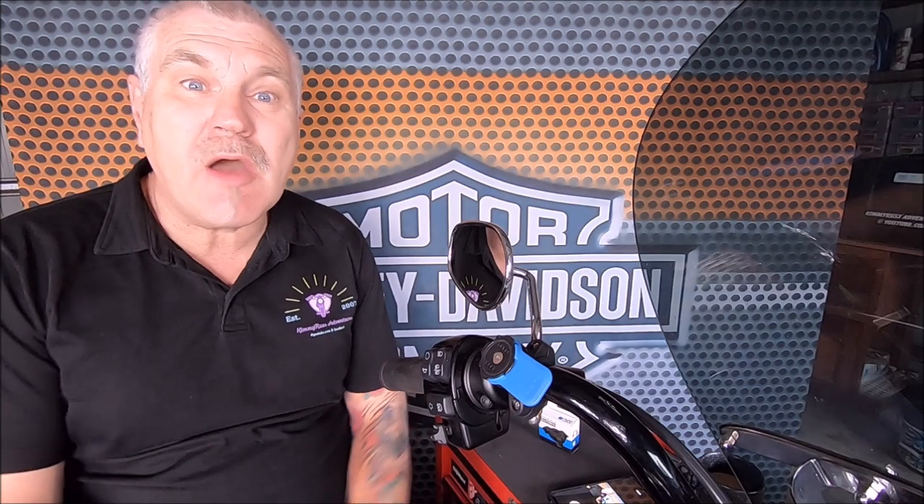Welcome guys. Here we are, we're in the garage of Kimmy Russell Ventures. We've got a new product for you here today. Well, it's been out for a little while, but I thought I would just show you what it is. Now, everybody loves going on road trips. Some people take their mobile phones with them, albeit very expensive mobile phones, and they mount them on their bikes.